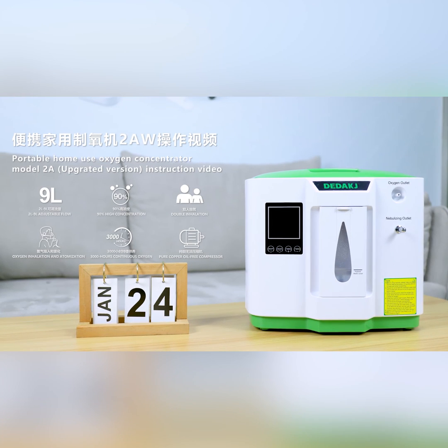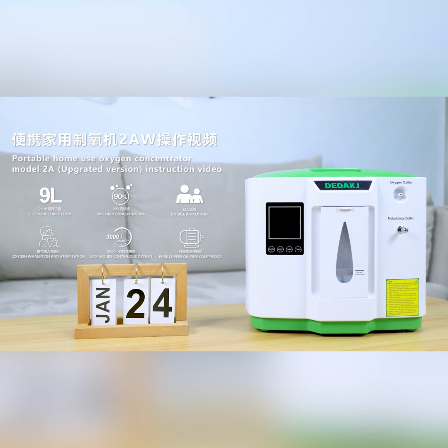Portable Home Use Oxygen Concentrator Model 2A Upgrade Version Instruction Video.